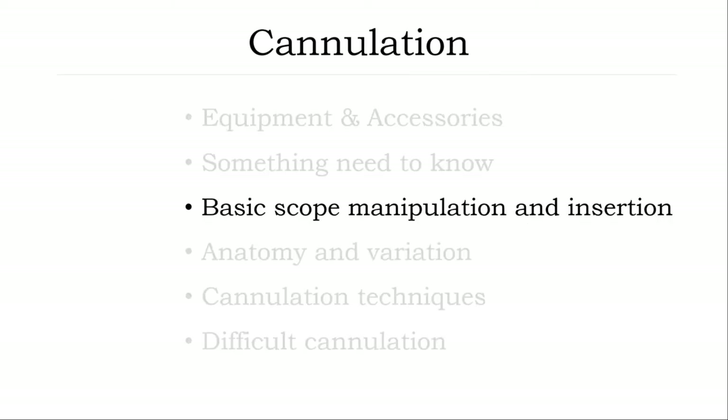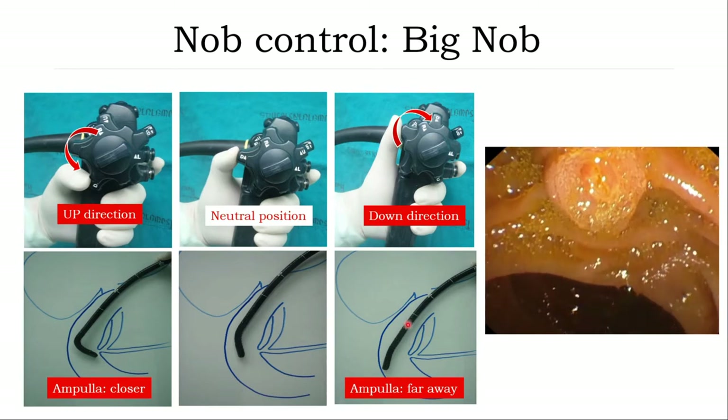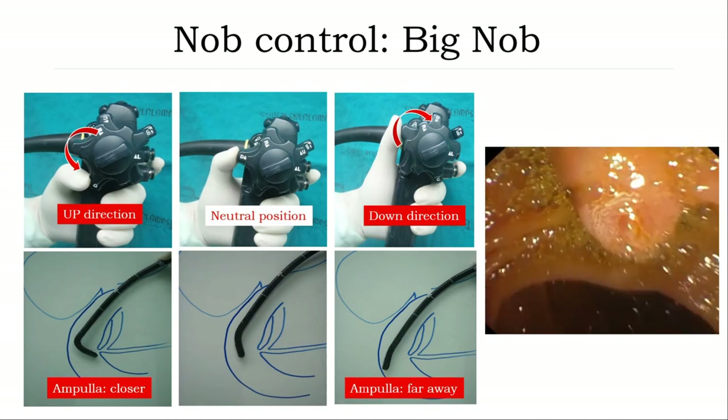Basic scope manipulation and insertion. There are three positions for duodenoscope: the standard prone position, left lateral position, or supine position. In the left lateral position, the base position is a short scope configuration from the stomach to the duodenal bulb. Big wheel up — the ampulla will be closer; big wheel down — the ampulla will be farther away. You can observe: big wheel up, ampulla is closer; big wheel down, ampulla is farther away.